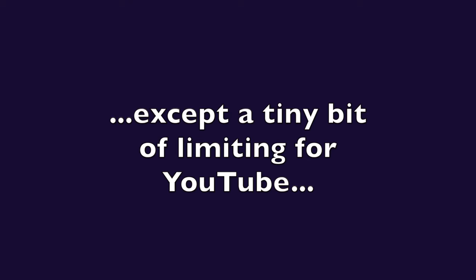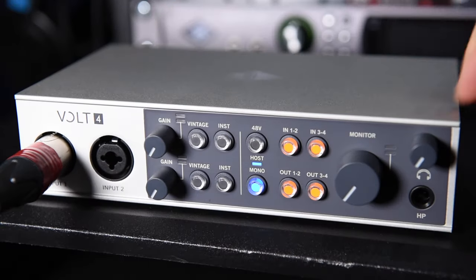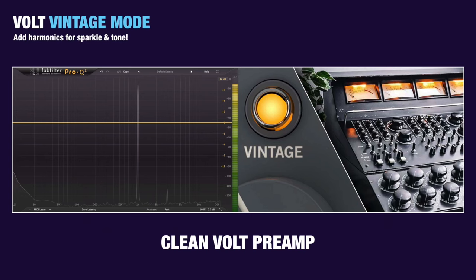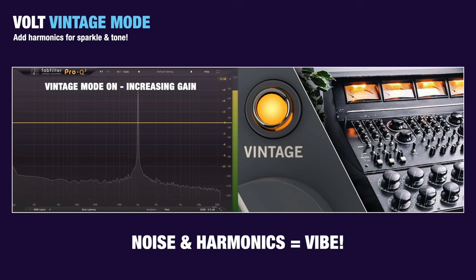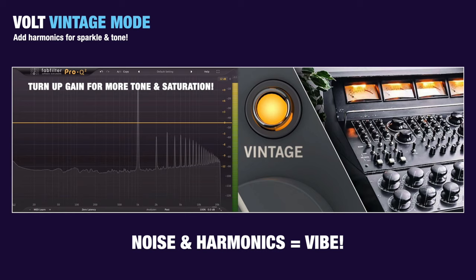All the Vault interfaces feature Vintage Mode — an additional analog preamp circuit that increases the second and third harmonics in your audio, based on the subtle color of Universal Audio's LA-610 tube preamp, famous since the 1950s and used on records by the likes of Frank Sinatra, Ray Charles, the Beach Boys, and Van Halen.